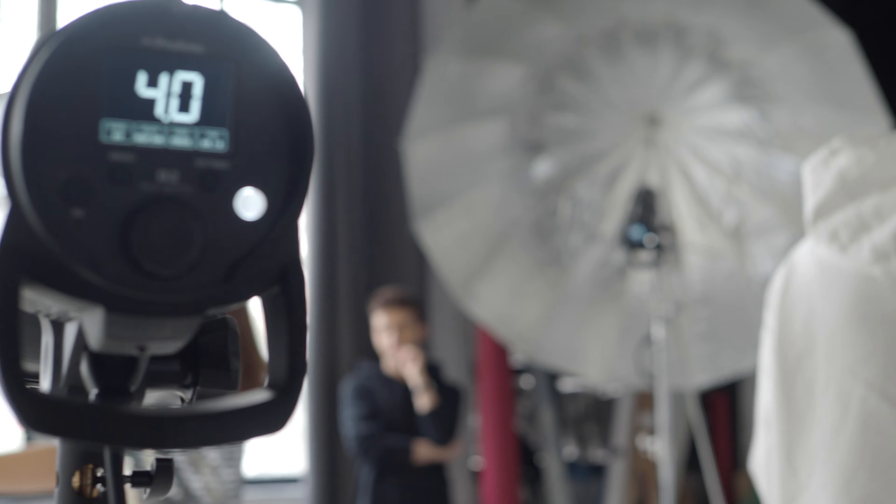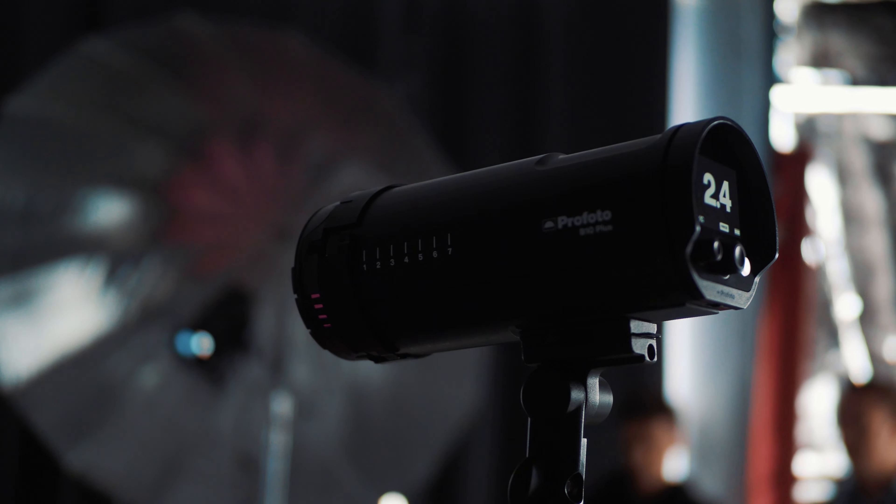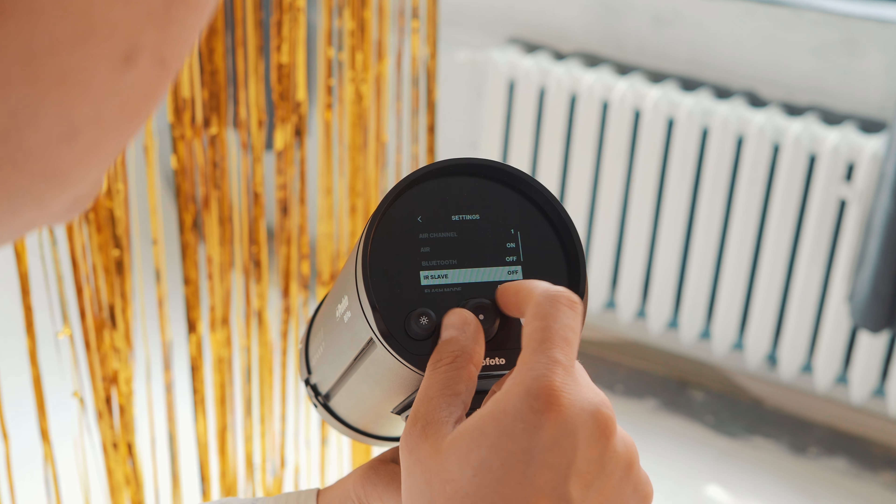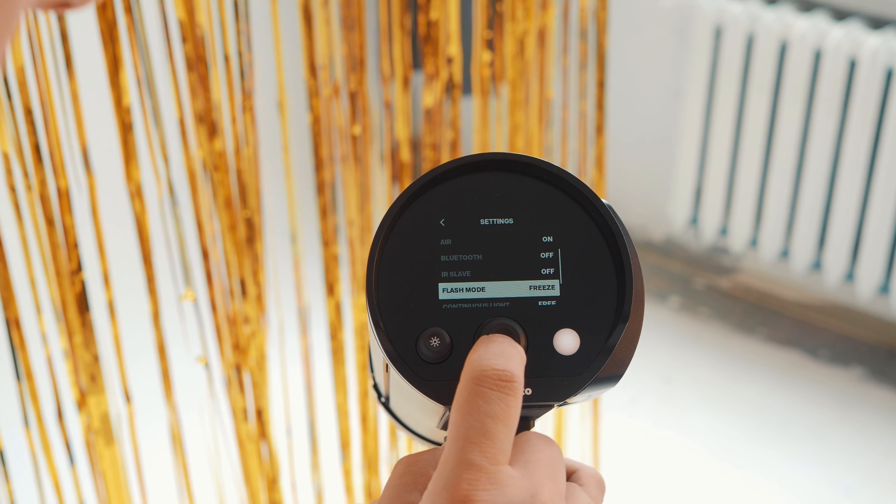It must be said right away that these are not cheap lamps, but on the other hand they offer a lot. They have TTL, they have HSS, but today we'll actually be using something that many people don't pay much attention to — an extremely short flash duration. That's why I chose two Profoto D2 lamps, one behind you and one here, plus a B10+. These lamps offer very short flash duration, and importantly, most Profoto models have something called freeze mode — which is an even shorter flash duration.